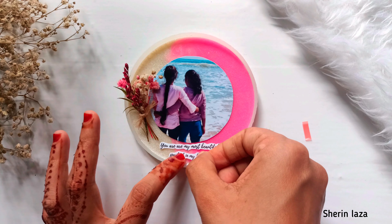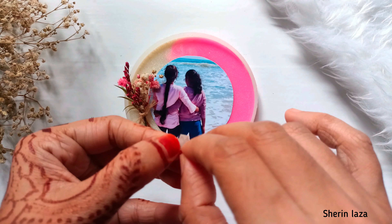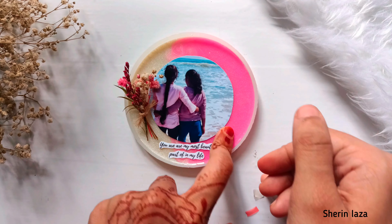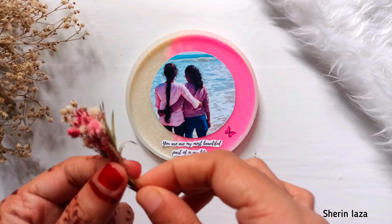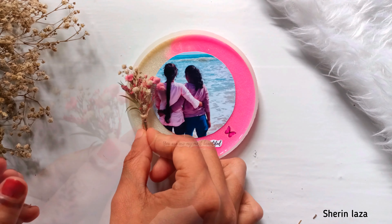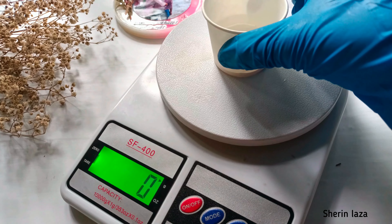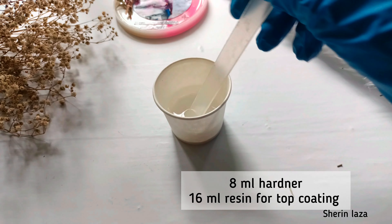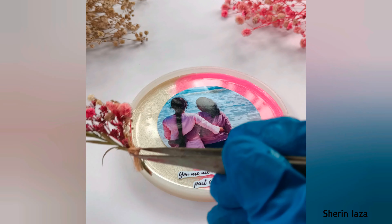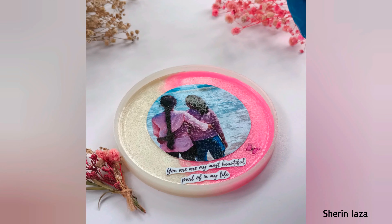I will stick it with flex and put it in a transparent sheet. I will mix the resin in the cover. I will mix the resin and let it cure for 24 hours, then spray the resin.